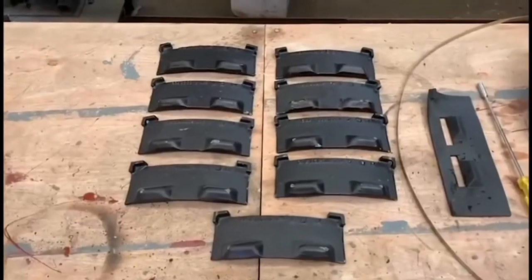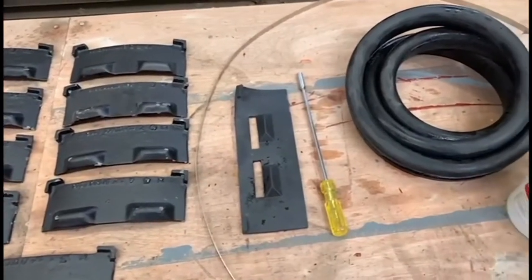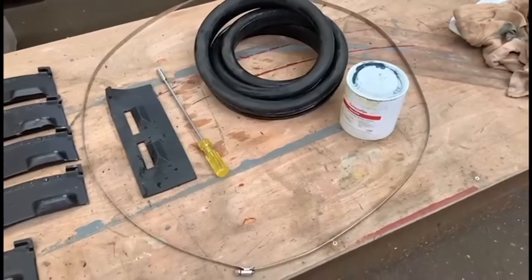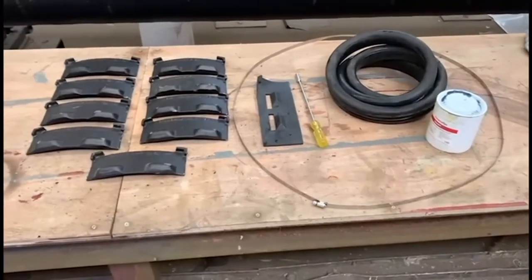A weld bead is applied to the spigot end of the pipe as part of the restraining mechanism. The jointing kits consist of a number of restraining plates to suit the relevant DN size, along with a rubber spacer, worm driver, and a stainless steel clamp ring. A standard push fit gasket is used to create a leak tight seal.